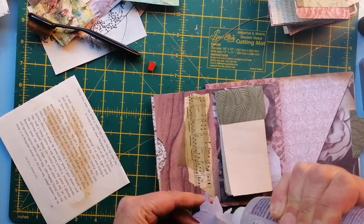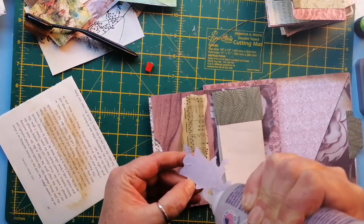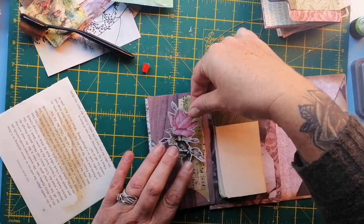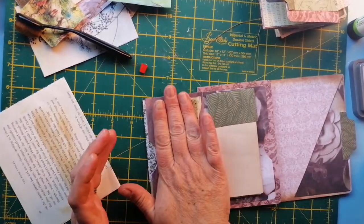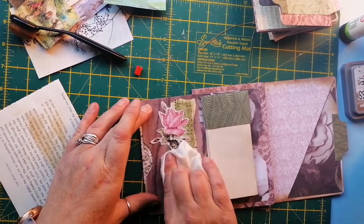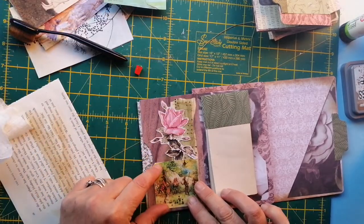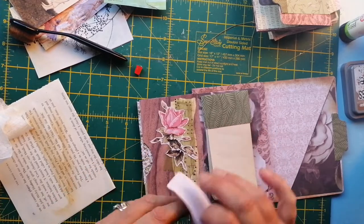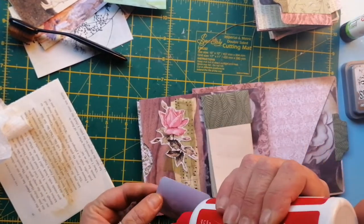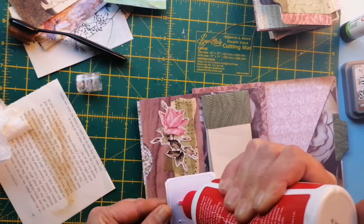I'm just going to put a bit of fabric glue — just run along here. Then I am going to go here because this is going to go on top of the fabric. Sticky sticky glue! I'm just going to press that down with one of my dry wipes. Then I'm going to get a little elf — little gnomes. I'll just put a bit of glue around the edge and push through there.